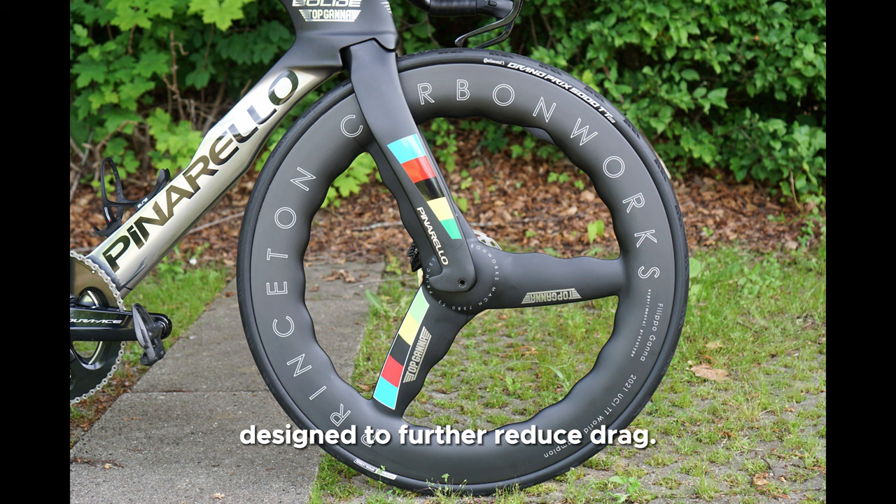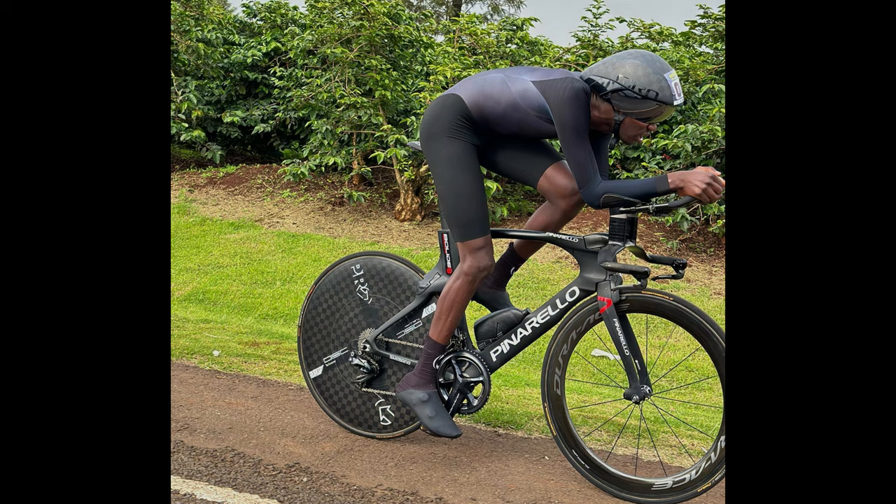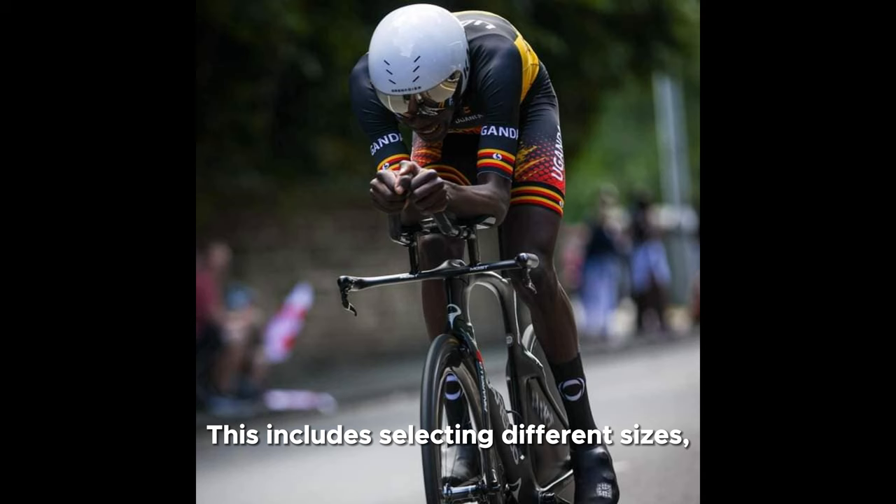Last but not least, Number 6: Customization. Pinarello offers customization options for the Bolide AF, allowing riders to fine-tune the bike to their specific preferences. This includes selecting different sizes, handlebar widths, and stem lengths to ensure a perfect fit.